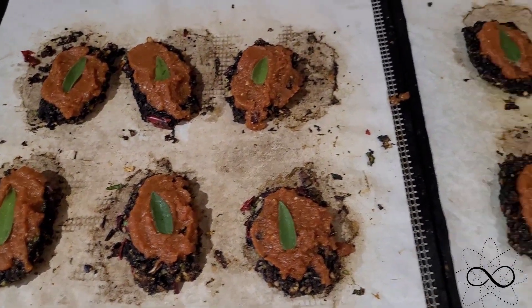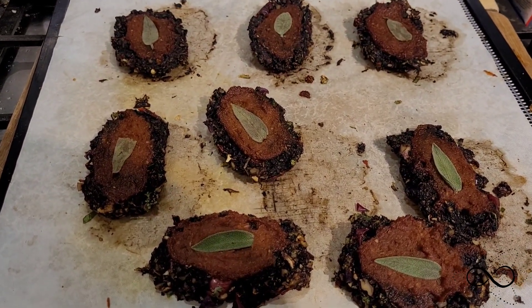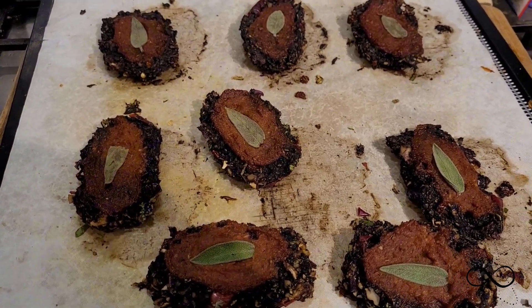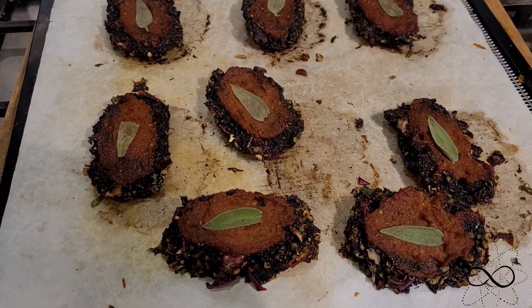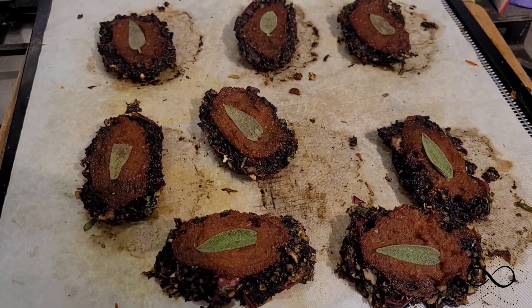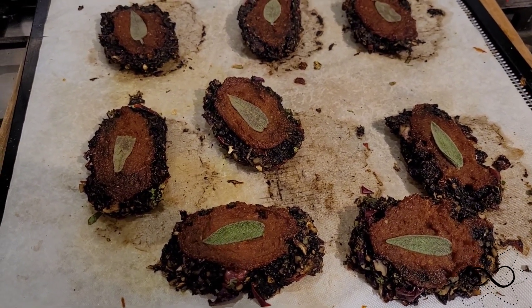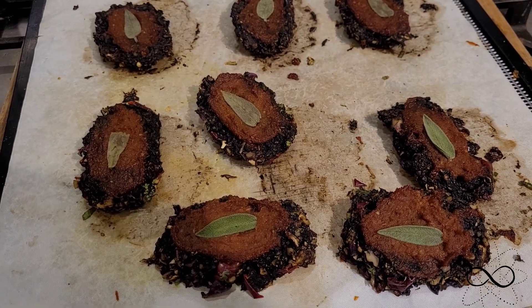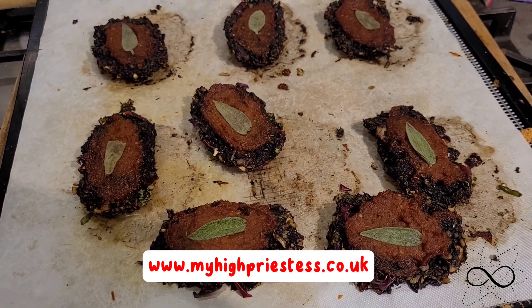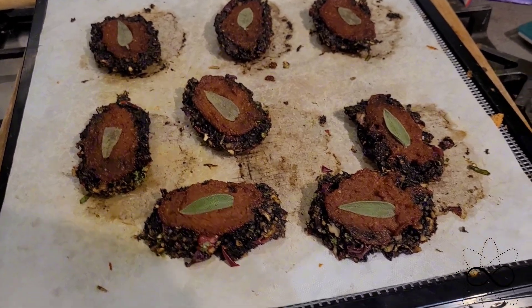These are my finished mushroom loaves and I've actually had two because they were so good! Give it a go — you won't be disappointed, they are so tasty with so much flavour and really healthy. You could also make this and put it in the oven. I hope you enjoyed this video — please like, comment, check out my website for my other offerings. Have a blessed day!